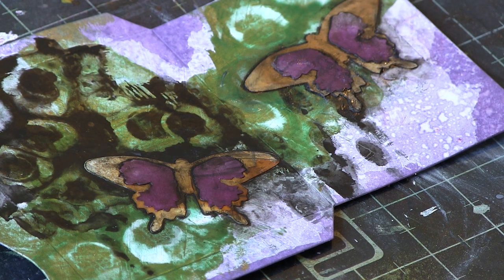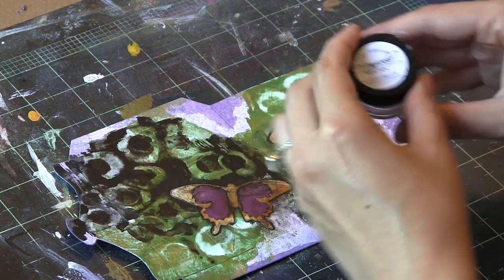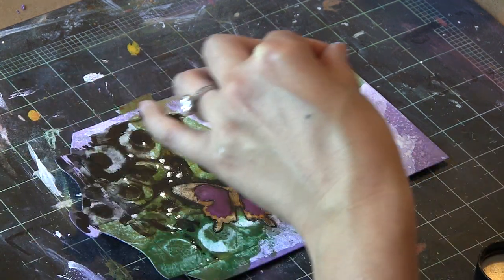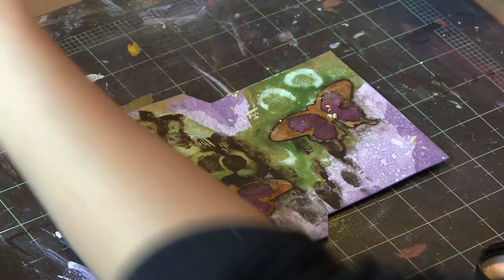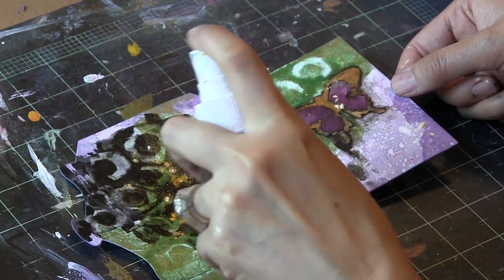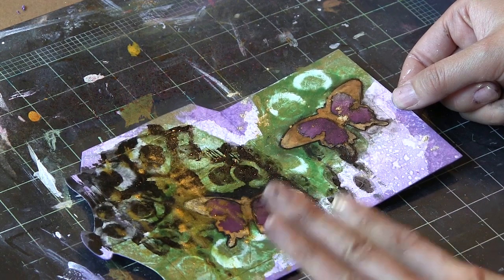I distressed these edges using a distress marker — I talked about this technique in my first video on my design team term with Sizzix, so you might want to go back to my channel, Contadina K on YouTube, to see that one. I wanted to lighten things up and gild this project, so I'm using some mica powders from Lindy's Stamp Gang, the light golden color. I'm sprinkling that on, spritzing it with a little bit of water and rubbing it in to disperse the pigment in various places and add a nice golden sheen so it'll really shine in the light.